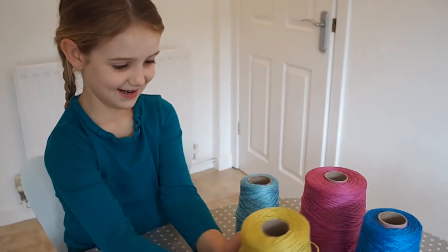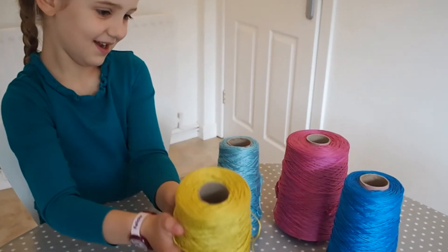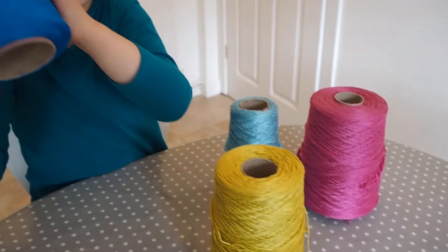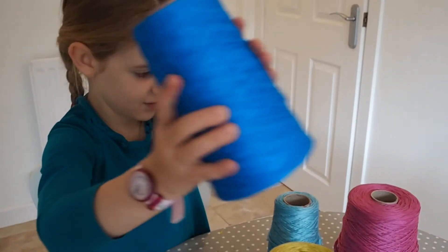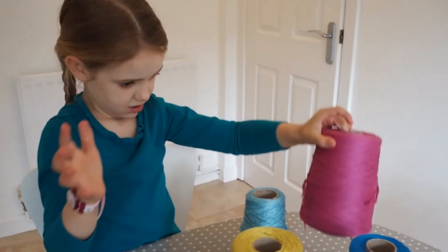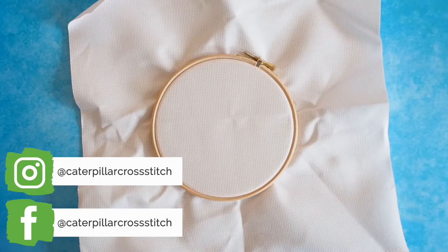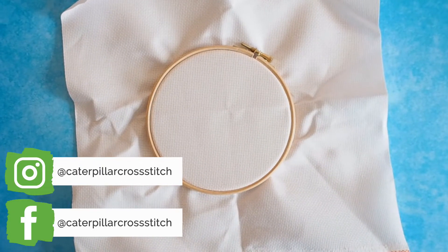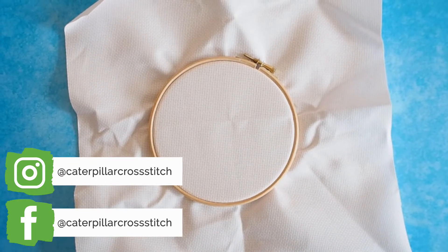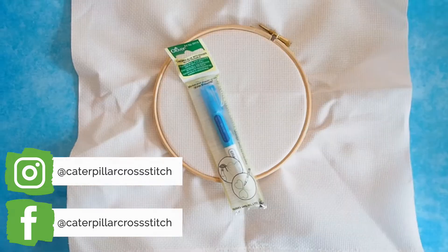First off you're going to need some colored embroidery thread. Here we're using these four different shades from these large cones that we have here at Caterpillar Cross Stitch, but you can use any colors that you want to - this is also a great way of using up any old threads left over from other projects. You're also going to need some fabric that you can cross stitch on; here we've got some 14 count Aida, which I find is the quickest to stitch on.